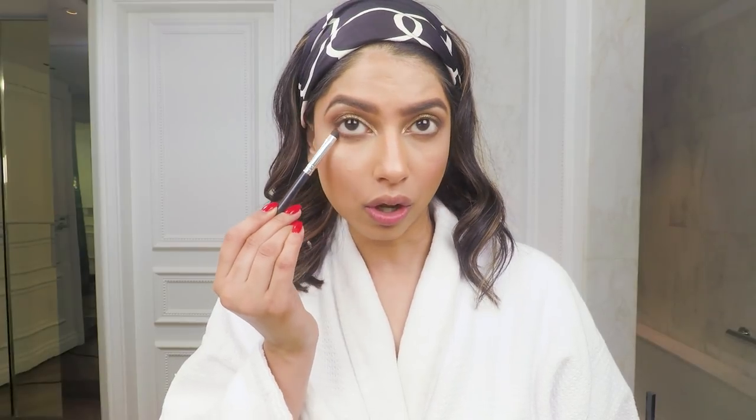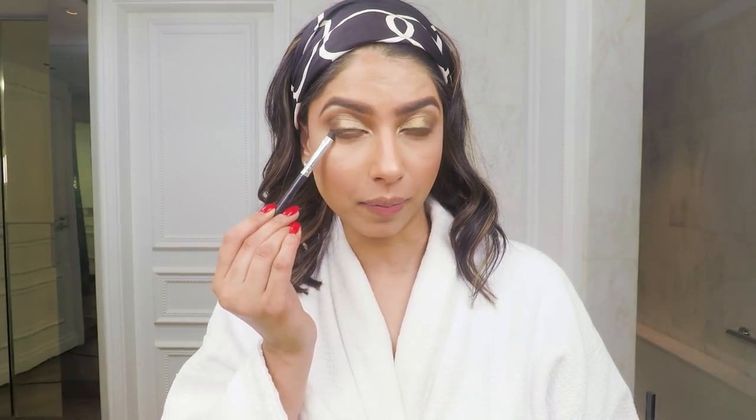Now I'm taking the same dark brown eyeshadow and applying it underneath my waterline to also smoke out that area of my eye.